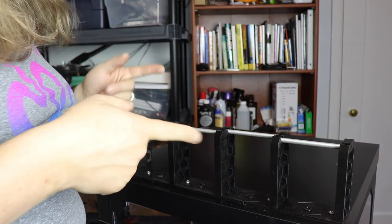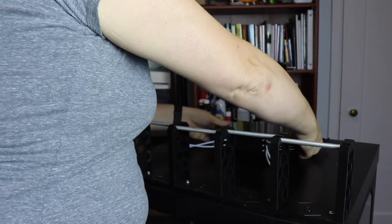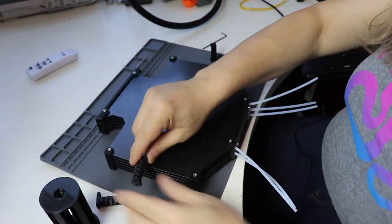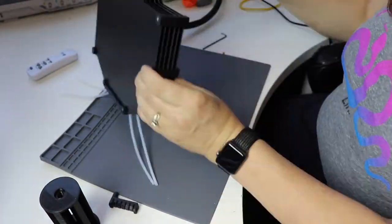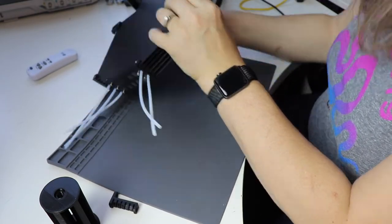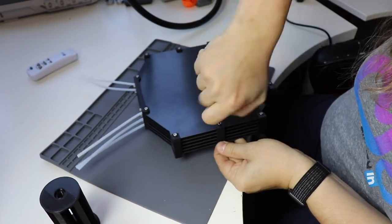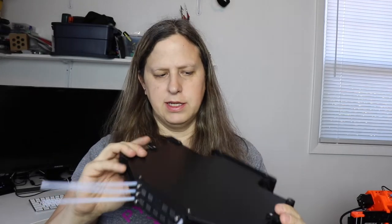Next we're going to go ahead and replace a couple parts on the buffer piece and then attach it down. I've gone ahead and replaced the brackets there. Now I'm going to mount this onto the cabinet, making sure these little tubes are facing towards the spool holders. And here it is.